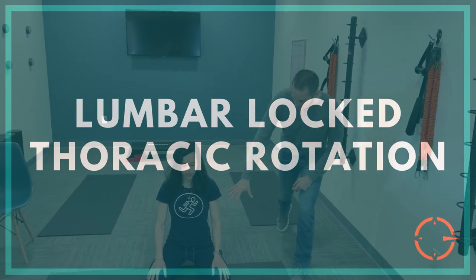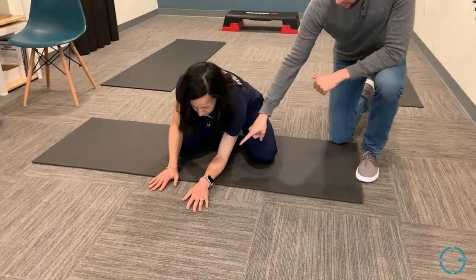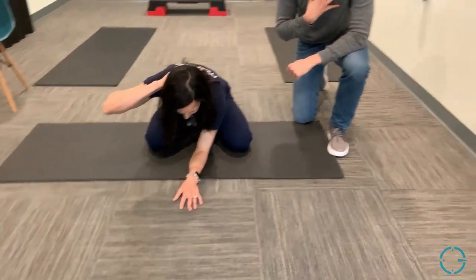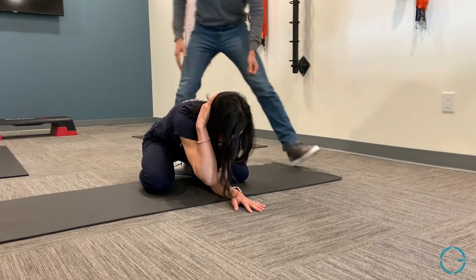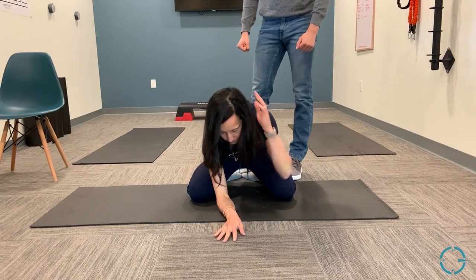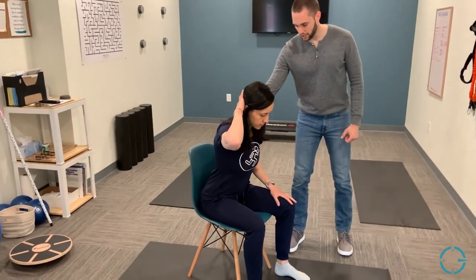Lumbar lock thoracic rotation: Marie is on the ground in a modified child's pose position, with the knees driven out slightly wider than the hips and the elbow posted directly in the middle. Take the hand, place it behind the head. Do not allow the head to shift forward and collapse. Breathe out while rotating the thoracic spine, head, and neck up towards the sky, holding for just a second at the top. The torso should not rotate in its entirety — keep it nice and straight. If this position is too difficult, you can utilize a chair as the easier version.